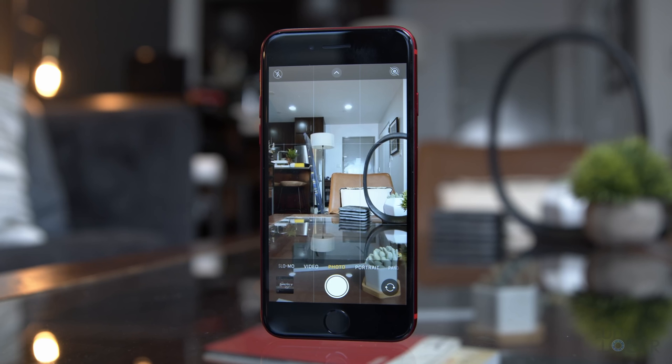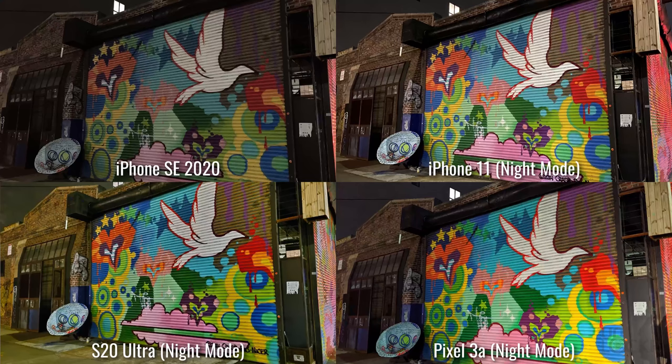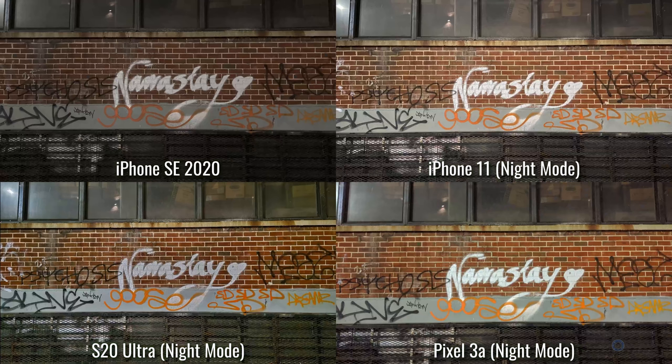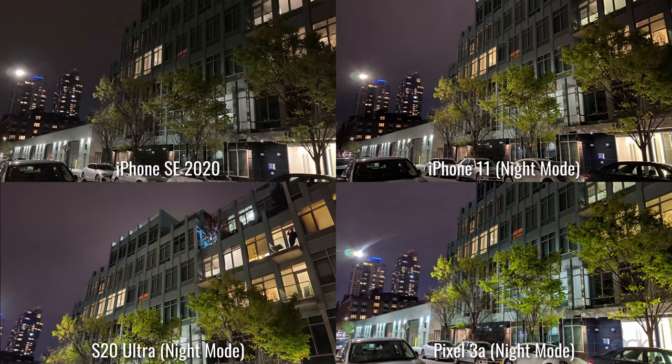One feature that is missing compared to all other recent iPhone models is night mode. Night mode takes a series of long-exposure shots and combines them to get a much better-lit low-light image. This is annoying — considering the same chipset and similar camera setup as the iPhone 11, the biggest difference being a change in the focus pixels of the sensor, I don't see why that would affect this. It feels like a deliberate feature left out by Apple to help differentiate it from other models.